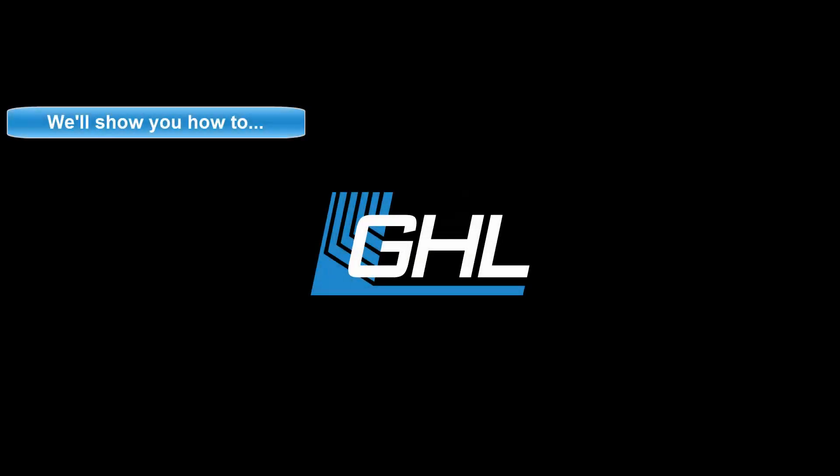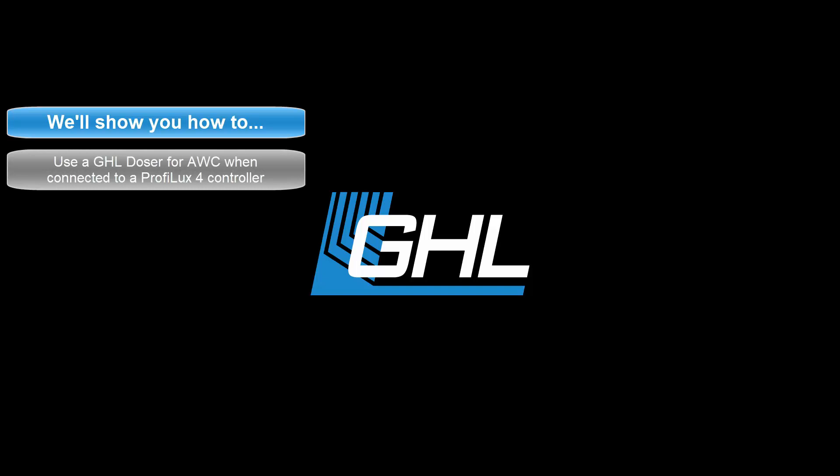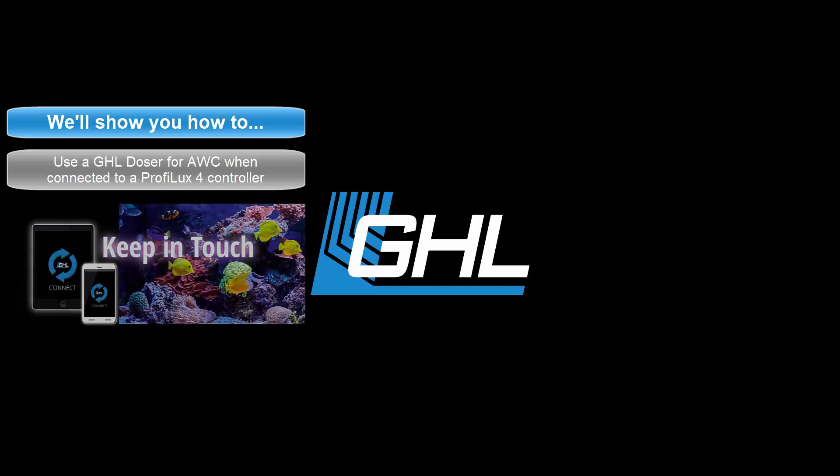Today we're going to show you how to use your GHL doser for automatic water change purposes when connected to a ProFlex 4 controller. We'll do this using the GHL Connect app.